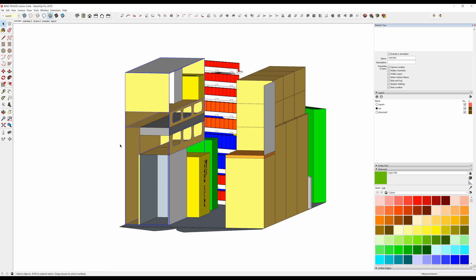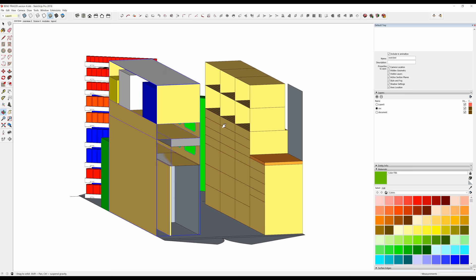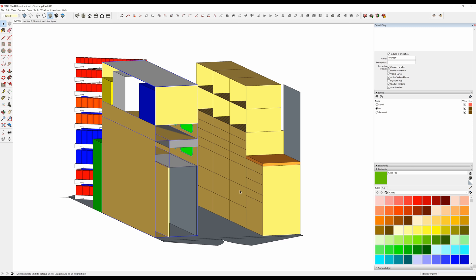Up here is another shelf. We did add another vertical divider that's not shown here, and then a shelf on top. On this side over here is basically a wall of storage — there are 26 drawers completely.